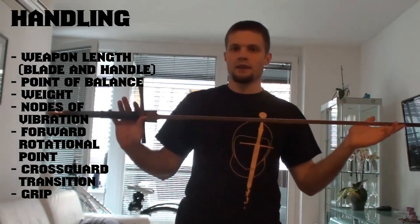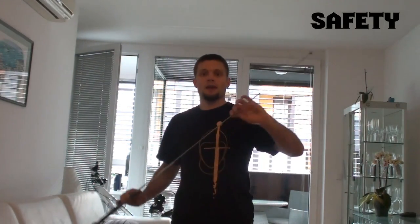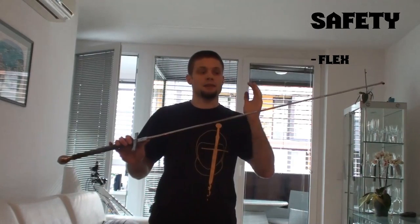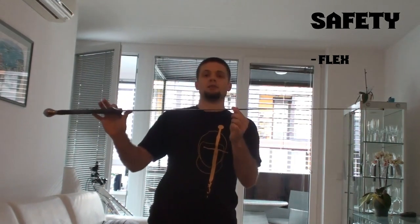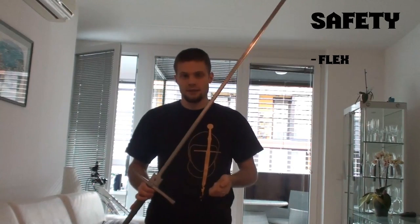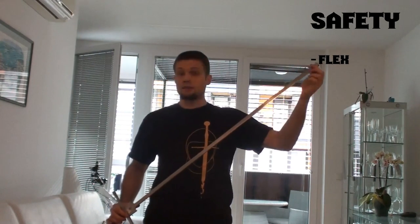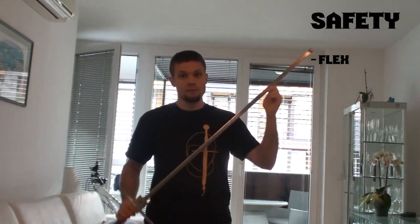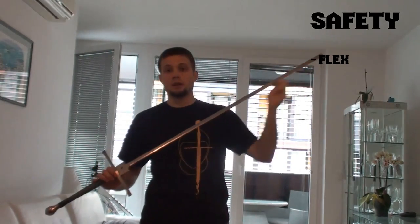When talking about a safe sword, there are three things to take into consideration. The first one is the flex of the blade. I like swords that start bending between the first half and the last third of the blade, because this makes a nicer arc and the force will be more evenly dispersed throughout the sword. It will lose plasticity later and take more of a beating because it has more material. If you have flex in the last third of the blade, the blade will be more wobbly just in that last third, but you can afford the same overall amount of flex with a stiffer blade, which means more material and better durability.